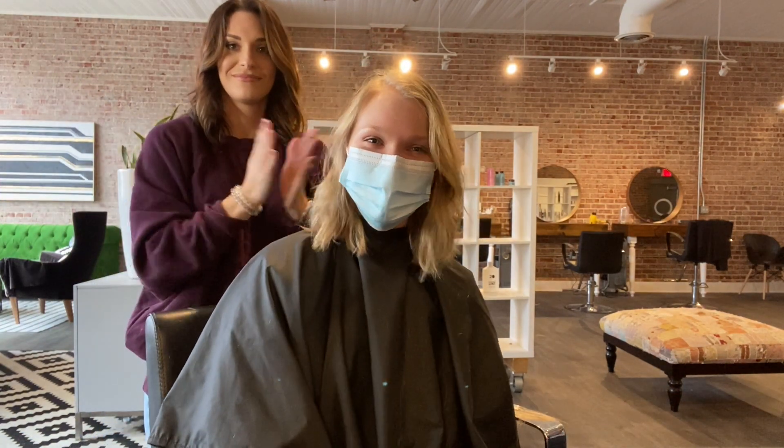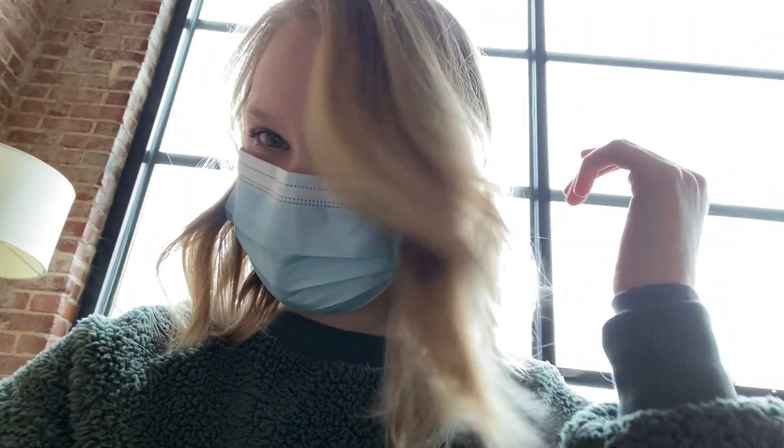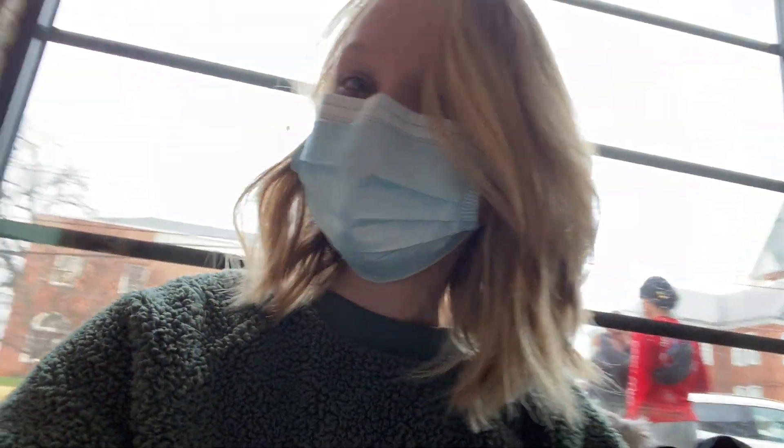Oh, I love it! That was so cute! It looks really cute on you. Thank you so much. It is chopped! I am so pumped. And here is my hair!